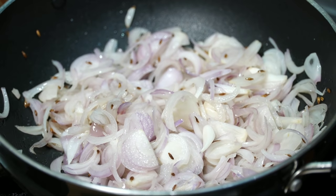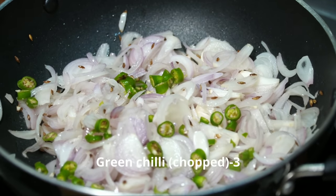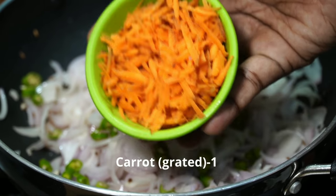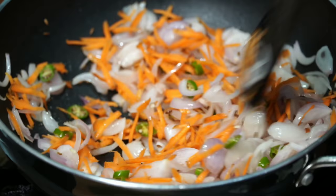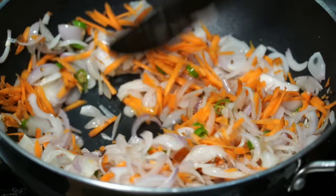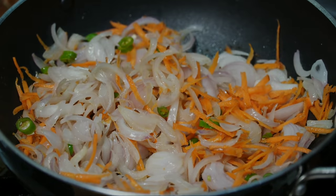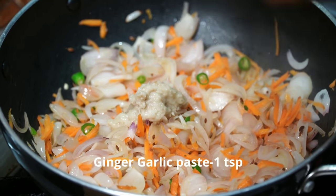I'll cut the recipe. If you want to cut the recipe or use the recipe, you don't need to fry it. I'm going to paste it in 1 teaspoon of shunti.